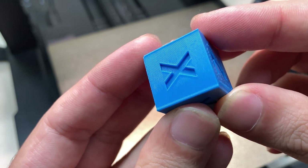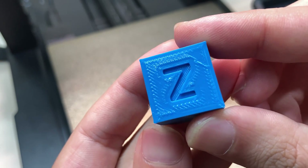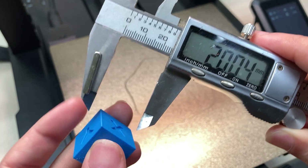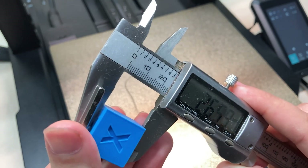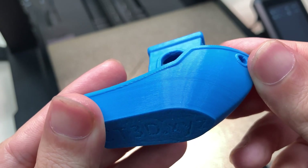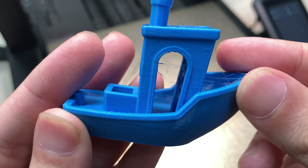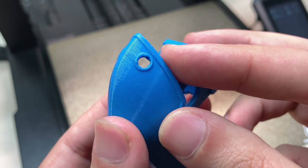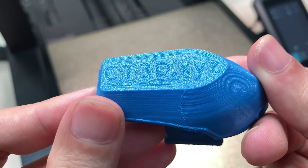Let's jump to the prints. After installation, I first printed a calibration cube — genuinely a good print. The layers look good and the dimensions are pretty accurate, though it still needs some tuning. The next print is a 3D Benchy — retraction needs tuning, but the layers look pretty good and the cooling seems sufficient. The first layer and letters are also looking good, very clear and easy to read.